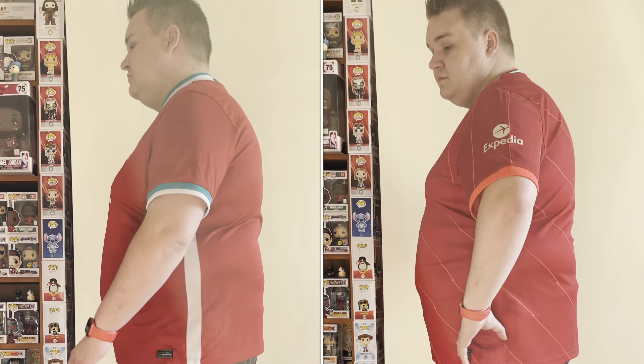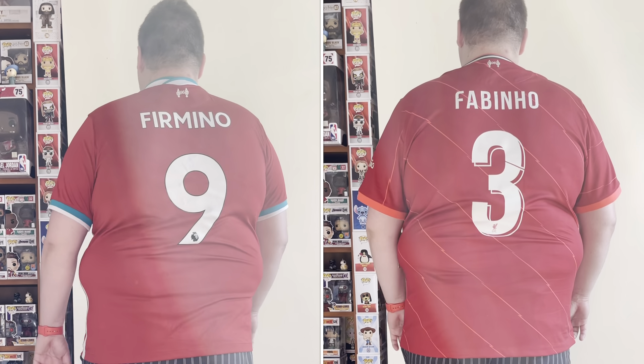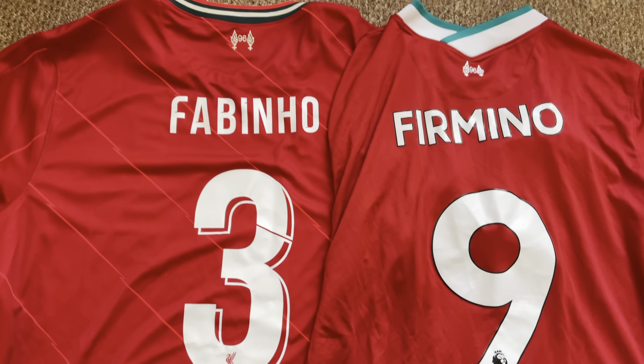I wear a 3XL — I am 23 stone and 5'11". It's a little bit snugger than last year's. This is the stadium version, not the player version, and it is a little bit smaller than last year's, but I quite like it. Here's a little comparison of the two shirts.